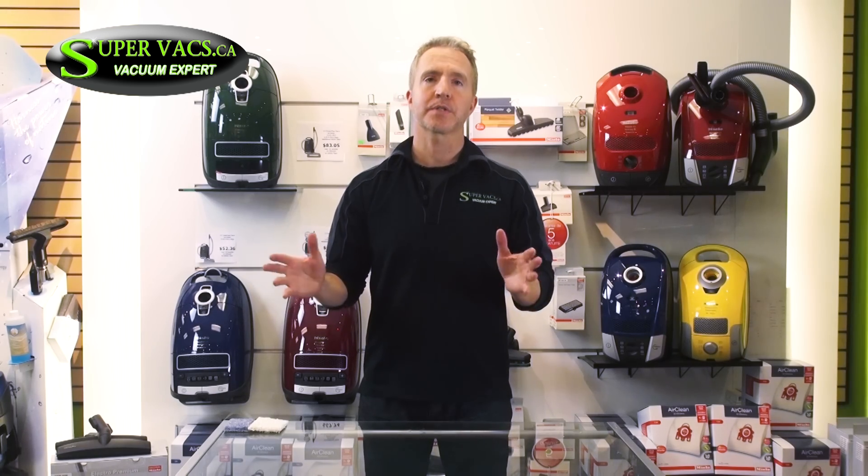Hi folks, my name is Tyler Whittem, proud owner of SuperVax, a family run business since 1978. My job is to take all the information I've encompassed over the years and find you the best vacuum for your needs. So just don't sit there, let's get to it.